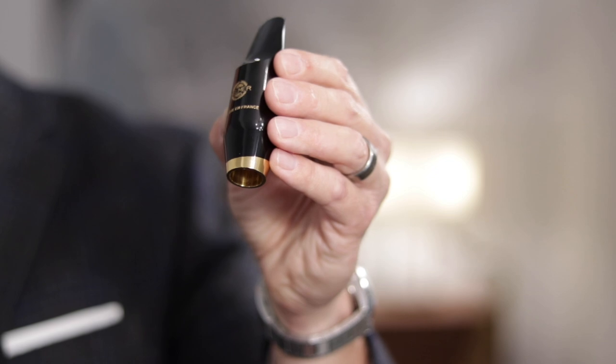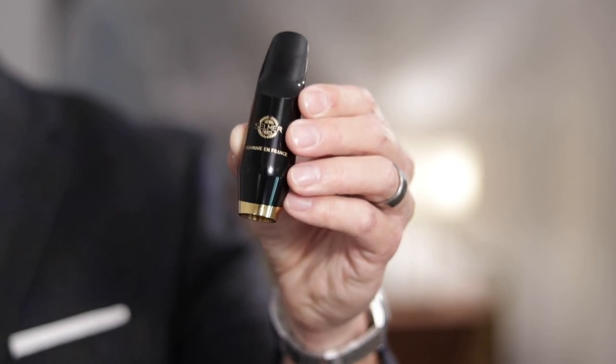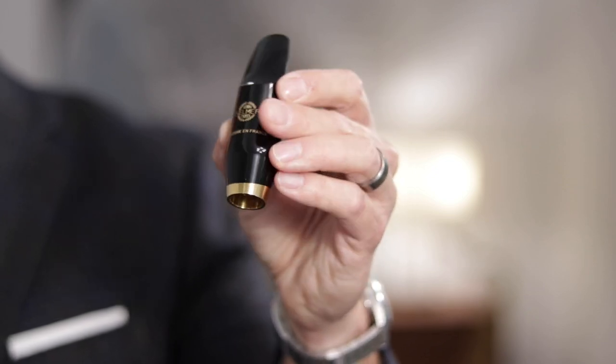Jazz pieces tend to get more expensive anyway. Is it worth it? I think so. I think for the advanced or professional player, this is just a really excellent mouthpiece. I wouldn't recommend it for a beginner — it's a little bit more resistant than beginning players will probably feel comfortable with, and given the price tag, it doesn't make a lot of sense for the beginning player. But I really enjoyed playing it. It was comfortable from top to bottom, and I would have no problem making this my primary mouthpiece. In fact, I want it. Don't tell my wife.